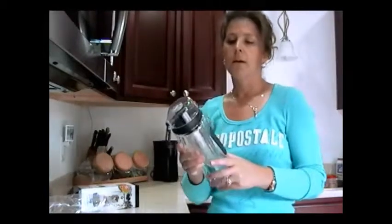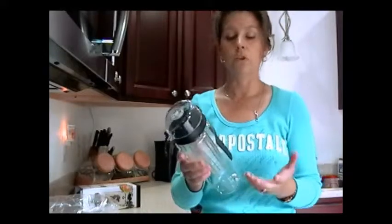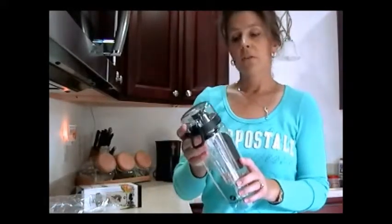I did try pineapple and orange in here and several other fruits, and I thought they turned out very well. It was a good way to drink water without getting all the sugar, but still getting good flavor.